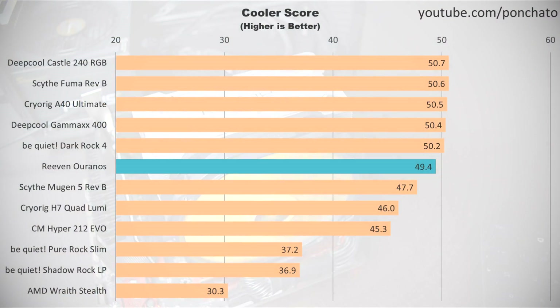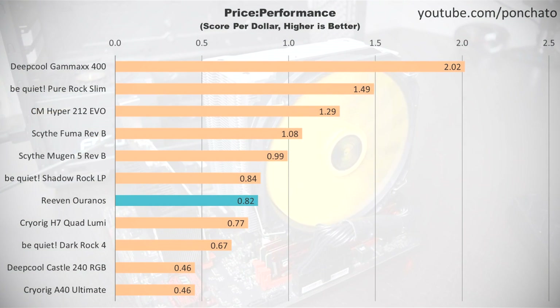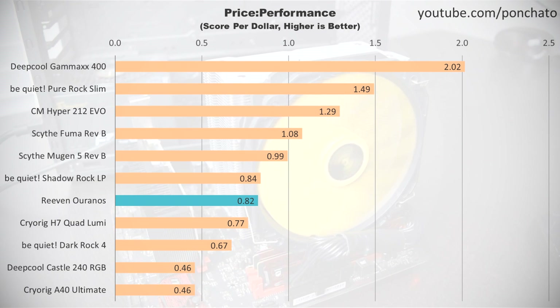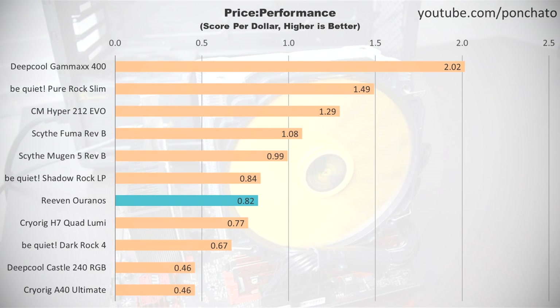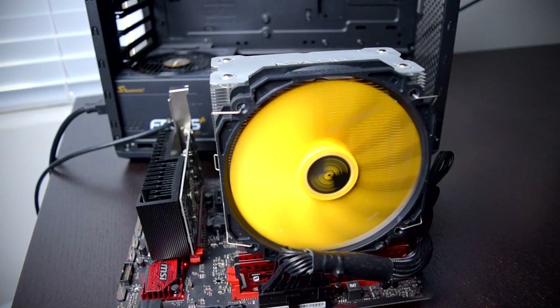Next, here are my cooler scores — a combined rating of temperature and noise. The Uranos comes out close to the top, only trailing by about 1 point behind the competition. In short, this is a high quality cooler both in terms of noise and temperature performance. Finally, cooler score per dollar to show price to performance: the Uranos doesn't fare as well here because of its relatively high price tag. $60 is pretty steep for a single fan tower cooler, though it does match the performance of dual tower coolers in a much slimmer package. If space is at a premium, the Uranos might be exactly what you need.